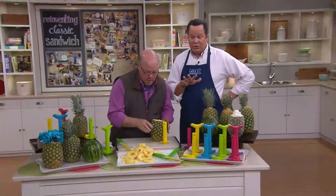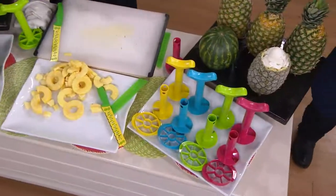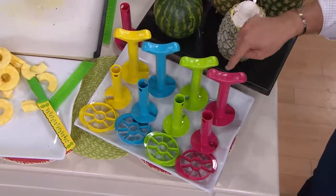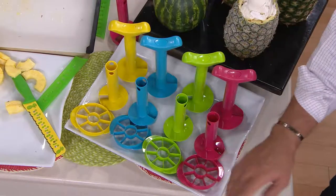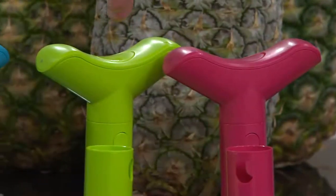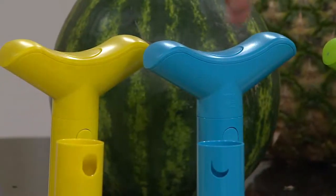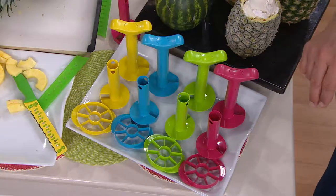Everybody is choosing their colors, so let's go through them again. You're getting the medium and the large pineapple slicer — one handle that interchanges between the medium and the large — and you get your wedging tool in a matching color. The colors are: berry, green, blue, and yellow. They're $18.92.